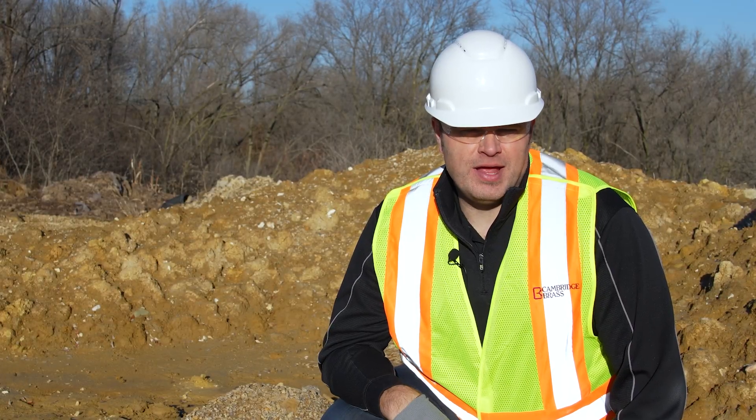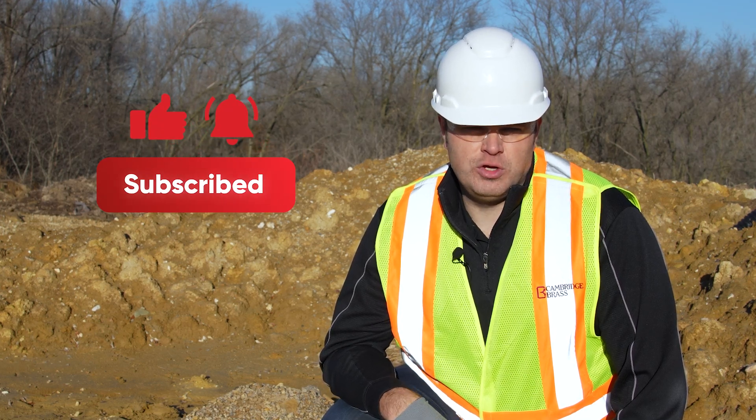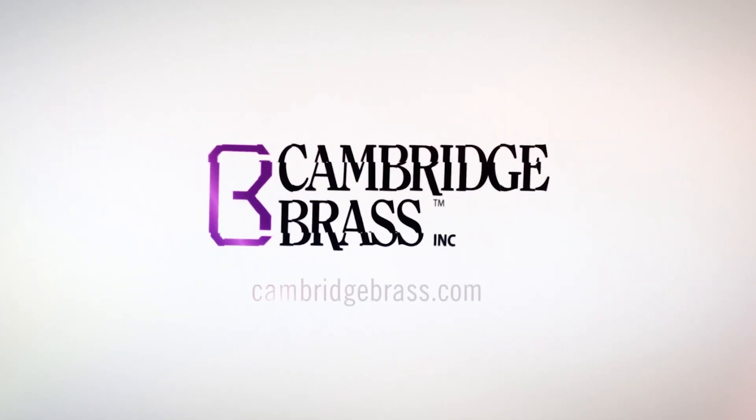Again, I'm Jim Francis and if you found this video helpful, give it a like, subscribe to our YouTube channel, and follow us on social media. Thanks for watching.